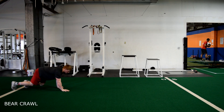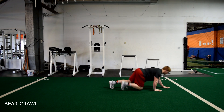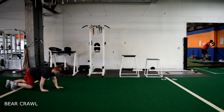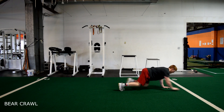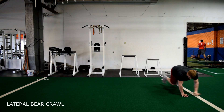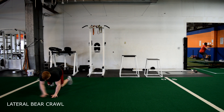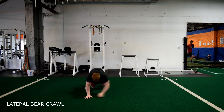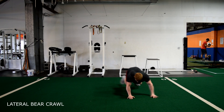Forward bear crawls. Have a flat back and a neutral head position the entire time. Keep your core engaged and take small, choppy steps. This movement should be done under control, so move slow. Lateral bear crawls: the same technique applies but now moving side to side. Knees should stay at 90 degrees the whole time with your head in a neutral position and core locked in.